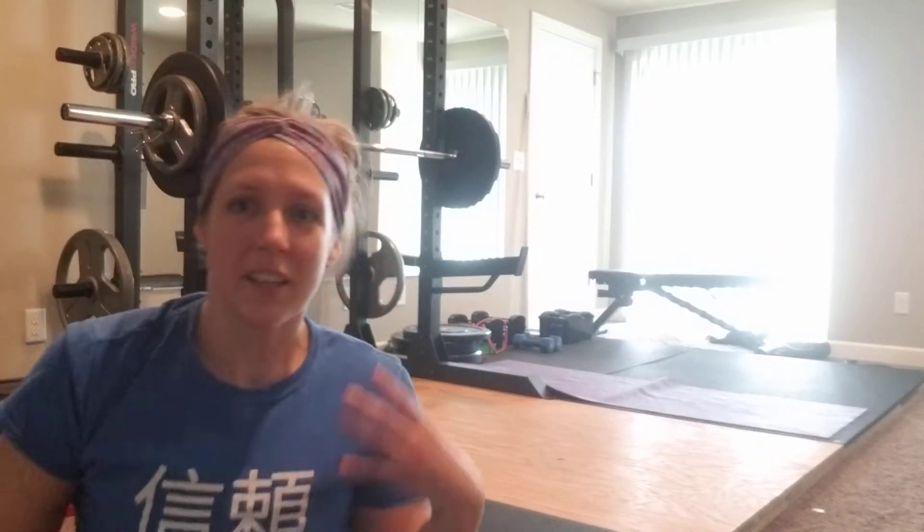Hi guys, it's Coach Kayla again. I wanted to give you a drill that's going to help work on reaching into your handstands, your cartwheels, and if you take it outside where you might have more room, you can even add in round off, like power to round off, running round off, whatever you can think of.